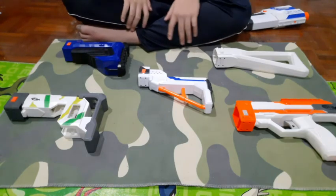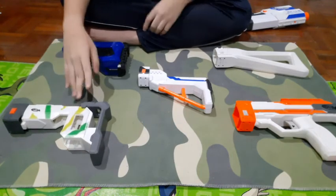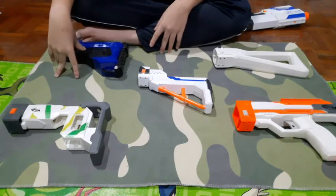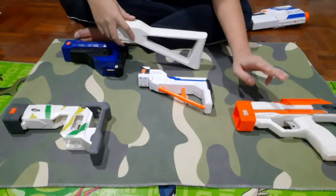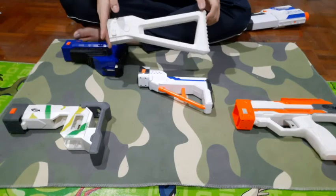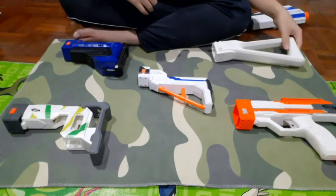In terms of practicality, the order stays the same. The easiest stock to obtain is the Worker stock. The Jolt stock you have to buy with the shield, and the other three you have to get with the blaster. So if you just want a stock for a stockless blaster like a Strife, you can get the Worker stock.